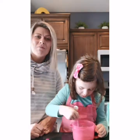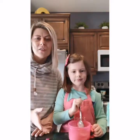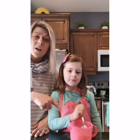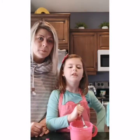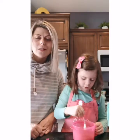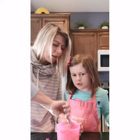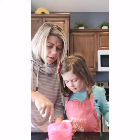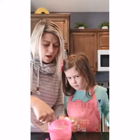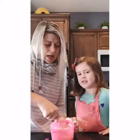We're gonna pop it in the microwave for about a minute. Every microwave is different, so check it after a minute — if it's not done just add a few seconds. You want to make sure you're scraping all the flour and stuff off the sides and the bottom. We just want to make sure all the flour is mixed in.